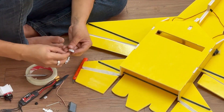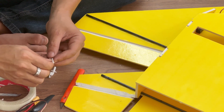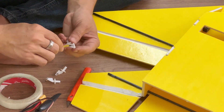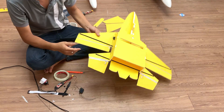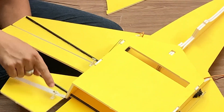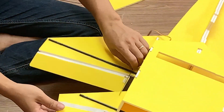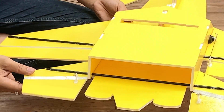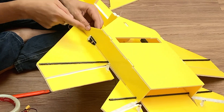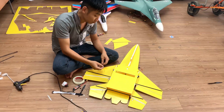Here are the control horns and screws — let me show you how I use them. I've mounted them on both the upper and lower control surfaces. Here's the servo arm; I've connected it to the control surfaces using a small steel rod hooked up through the control horns and screws.